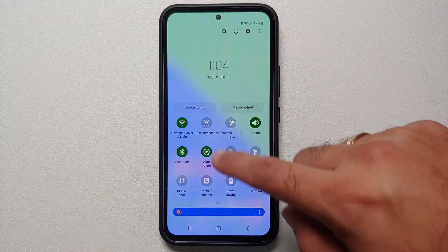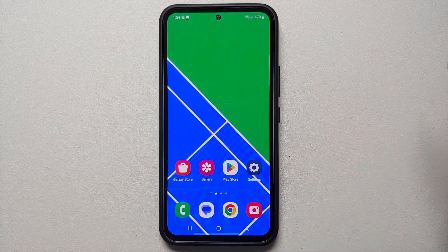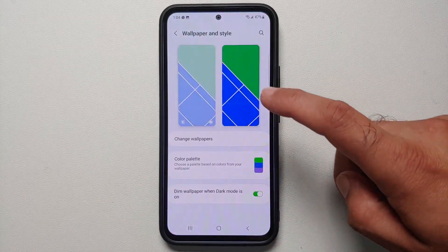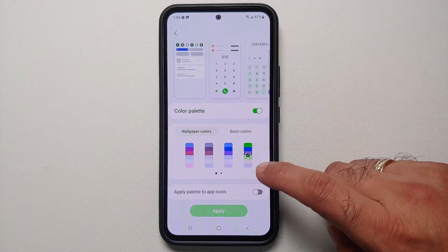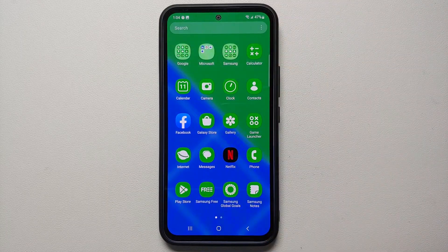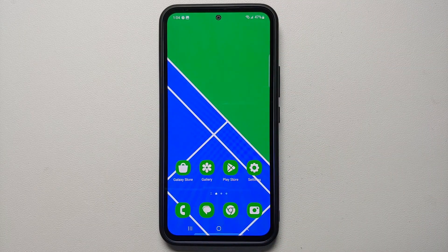Once that is applied, you'll notice your quick settings panel is now in a new color and it looks pretty cool. You can also go back into the Color Palette section and enable 'Apply Palette to App Icons', in which case the icons are also going to adapt to the new Material You colors and theme.